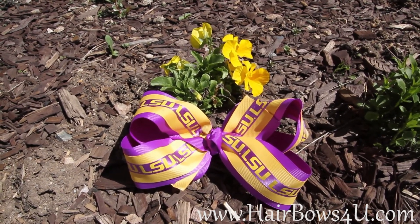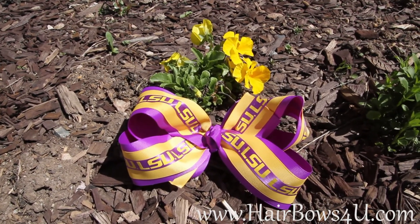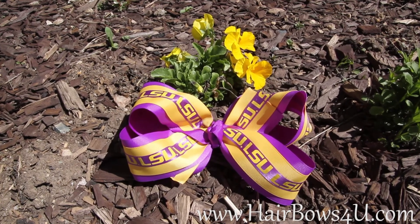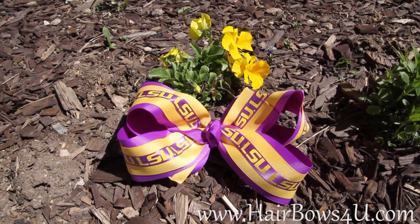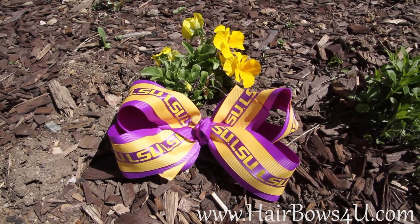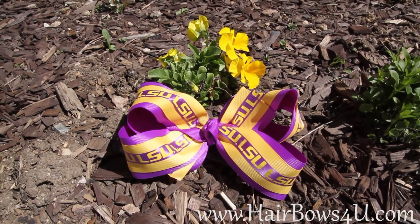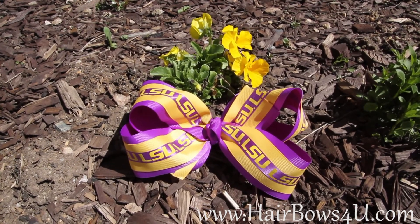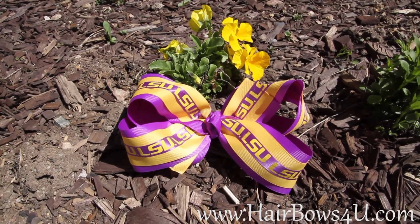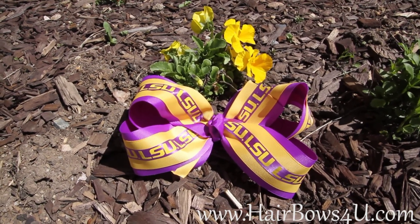I have it already attached to a French clip for you. LSU fans, you've got to have this bow — it's very large, extra-large, and you will love it to match with all your LSU t-shirts. Little cute cheerleading outfits — make your little girl just look super cute with this LSU bow.